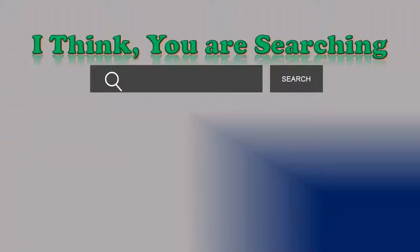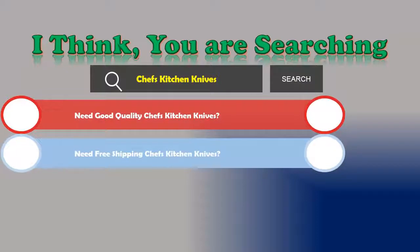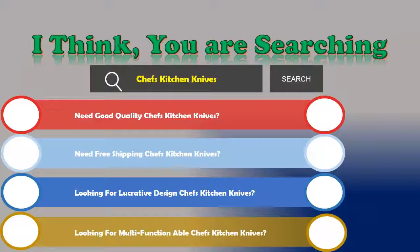Hi! I think you are searching for chef's kitchen knives and the best ones. Following things are what you're looking for: need good quality chef's kitchen knives, need free shipping, looking for a lucrative design, looking for multifunctional chef's kitchen knives. If the answer is yes, then let's go and stay until the end.